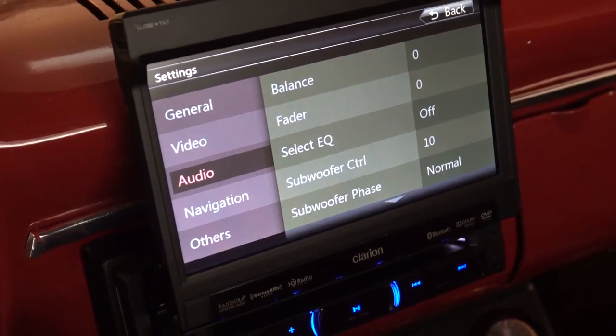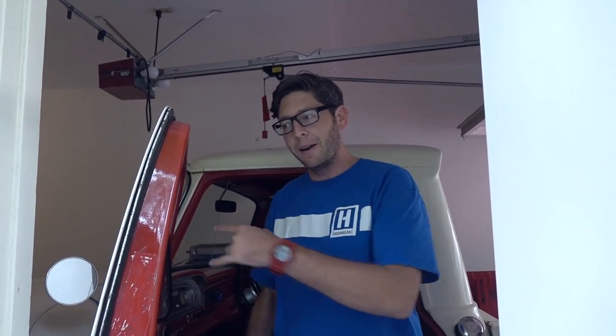The sound is awesome. Some of you just like to listen to your engine — I can do both, because the engine is loud and now the radio is loud too. This is a cruiser, and when I'm cruising up and down PCH or around Lake Forest I like to listen to good music that sounds clean and clear, and this does that. I'm very happy with the system.